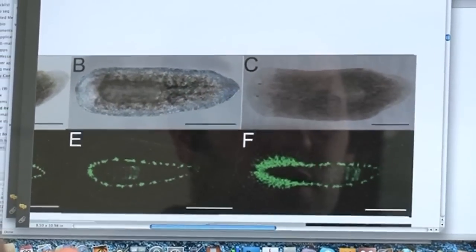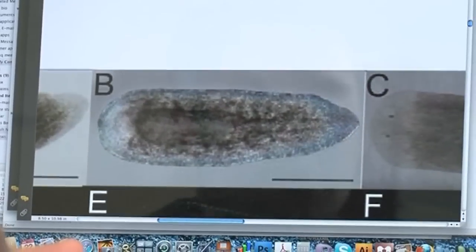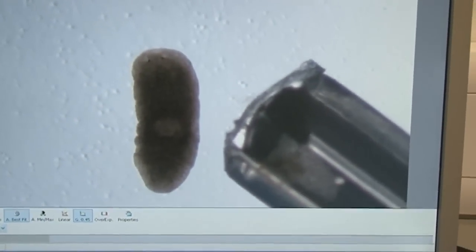They have a population of adult stem cells, and this population of stem cells allows them to regenerate. Some people refer to them as immortal. I think the best demonstration of that is to show you the regenerative capacity of one individual worm.